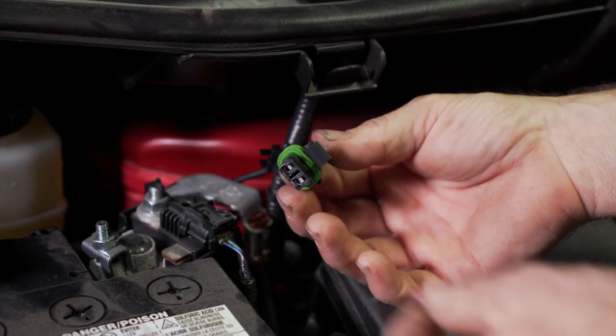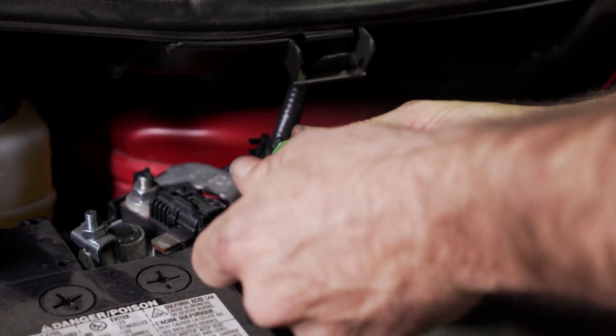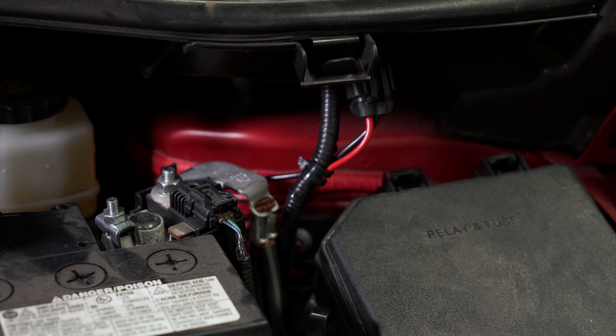You can now install a 10-amp fuse into your fuse holder and cover it with the provided cap. That concludes trailer wiring on a Toyota Corolla Cross. We want to remind you to practice safe trailering and we can't wait to see you out there.